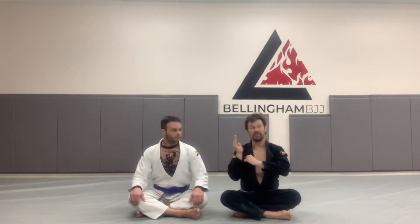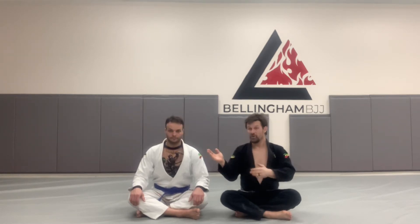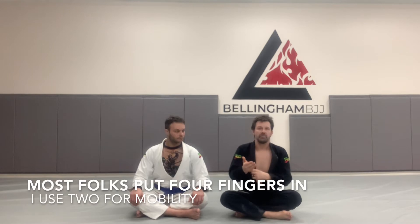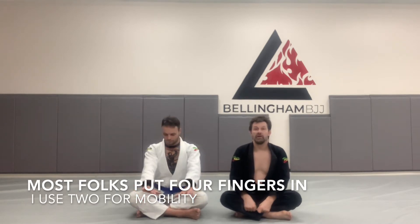The traditional way to do it is four fingers in your own sleeve. I personally prefer two fingers in my own sleeve — he makes a little box with his neck around it, and I slide. This gives me a little bit more fluidity and range of motion, particularly for those with shorter sleeves. Also, it's two less fingers you can break, so that's pretty cool.